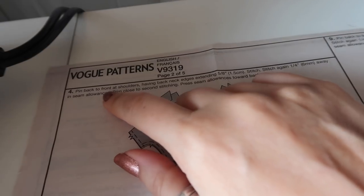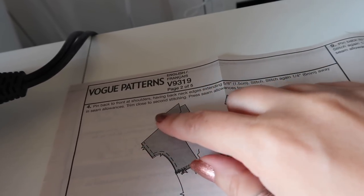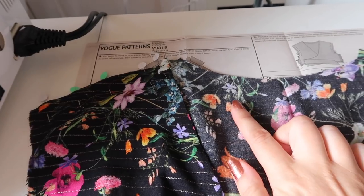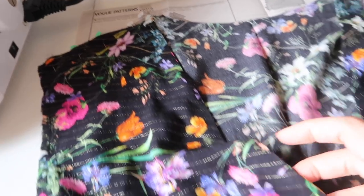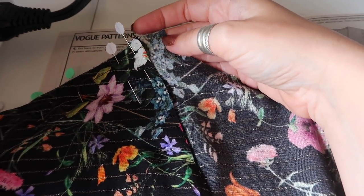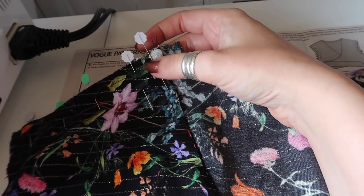Step four is to pin back to front at the shoulders, having neck edges extending five-eighths of an inch, stitch, then stitch again a quarter of an inch away in the seam allowance, trim close to the second line of stitching, and press seam allowance towards the back. I'm going to French seam this. I've got the wrong side of the back facing up — with the double-layered fronts you want your ties into the center — and your neckline overlapping by five-eighths of an inch. The first line of stitching will be at a quarter of an inch.